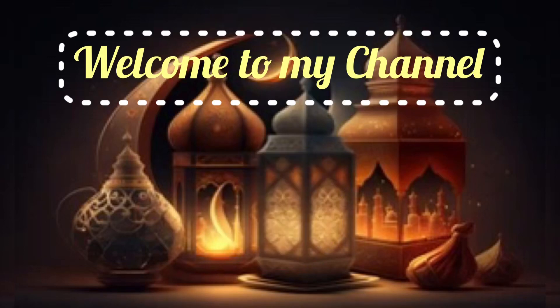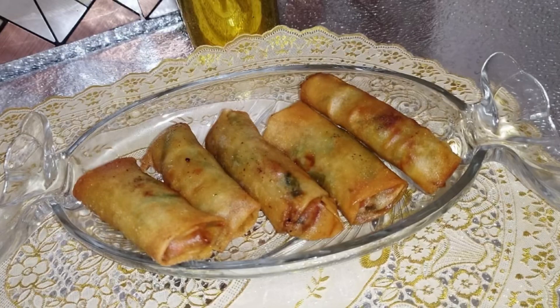Assalamu alaikum. How are you all? Welcome back to my channel. Today we are making different types of rolls — chicken smoky rolls with cheese. It is a very easy roll. So let's get started.